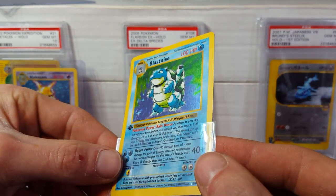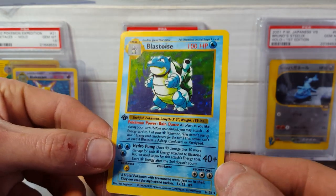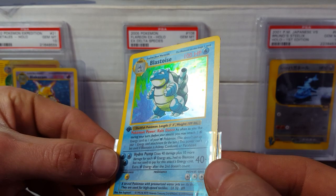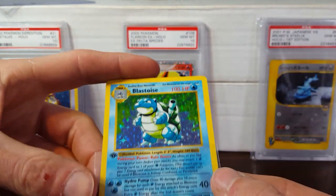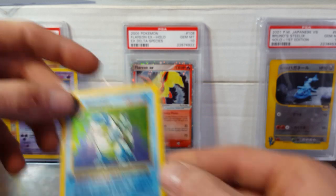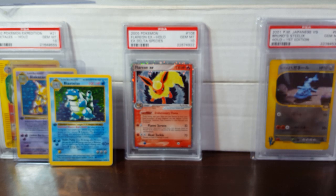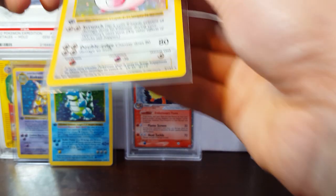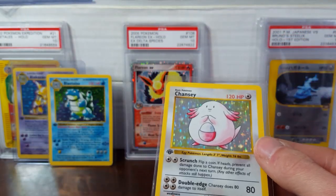I'm really hoping that these could at least grade anywhere between eights and tens. Looking this over, I'm thinking it could probably get an 8.5. Sorry if I am moving a little slow here — I am quite excited to look these over, a little nervous honestly, after seeing these last two cards not quite looking as good as I would have hoped.